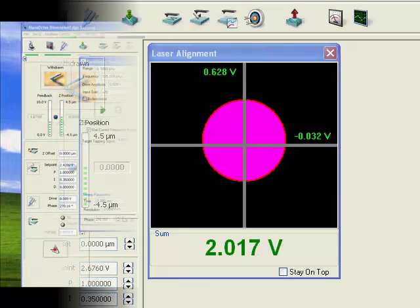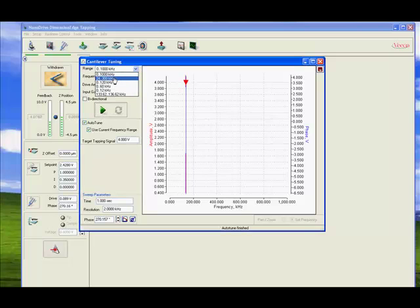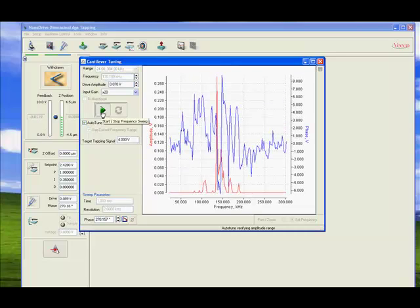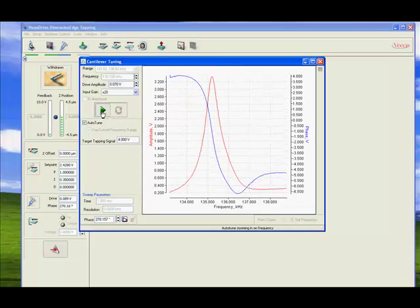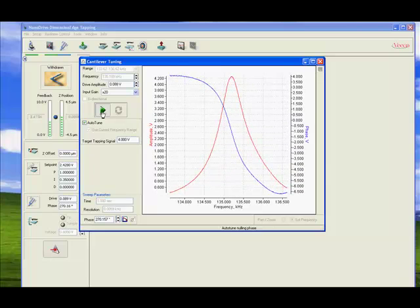Now we can close that window and start the tuning dialog for the cantilever, where we want to find the resonance frequency. The system is going to do that automatically for us, select the proper cantilever oscillation amplitude, and set the corresponding set point for the feedback. Okay, that is done now and we can close that window.